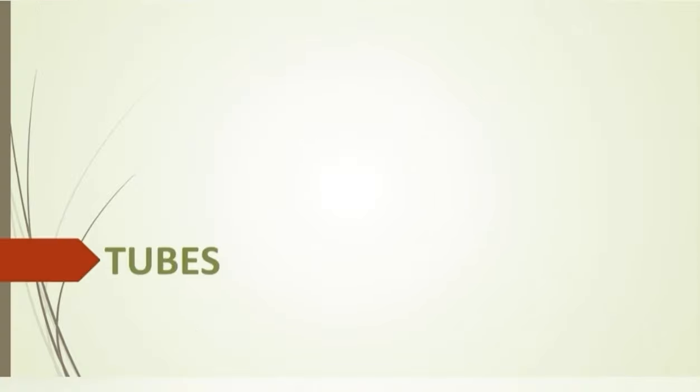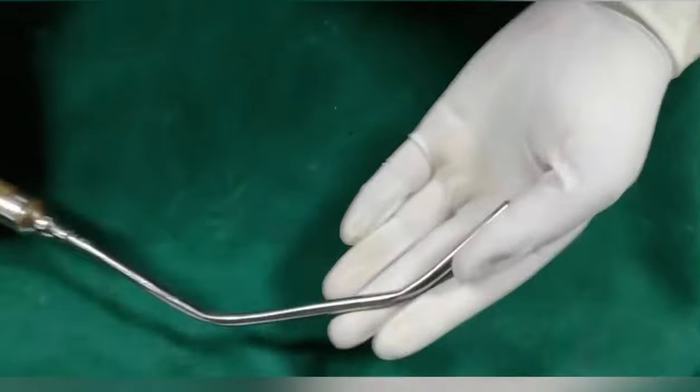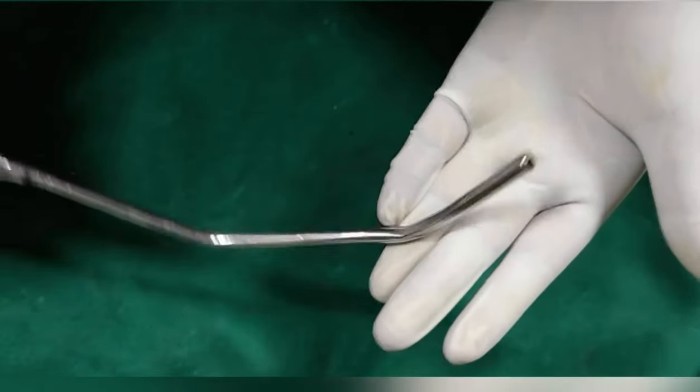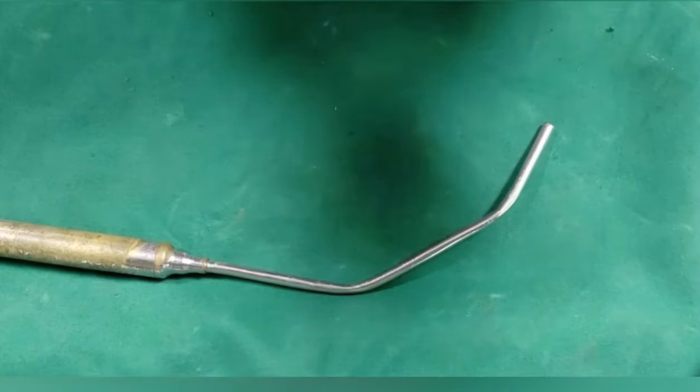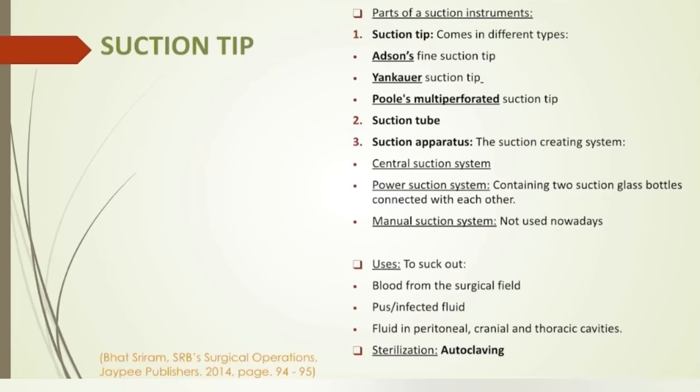Now we are heading into metallic tubes. Suction tip — it comes in different types: Edson's fine suction tip, Yankauer suction tip, and Poole multi-perforated suction tip. The suction instrument is used to suck out blood from surgical fields, pus, or fluids in visceral cavities.